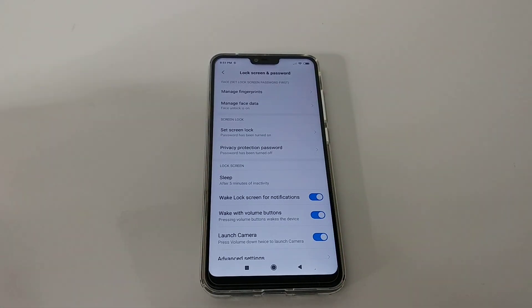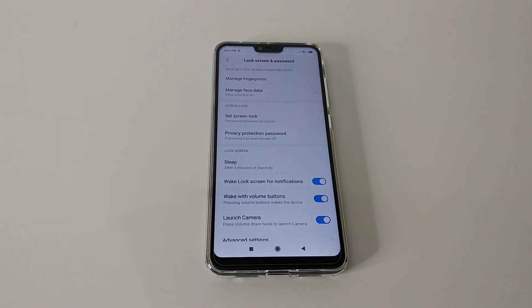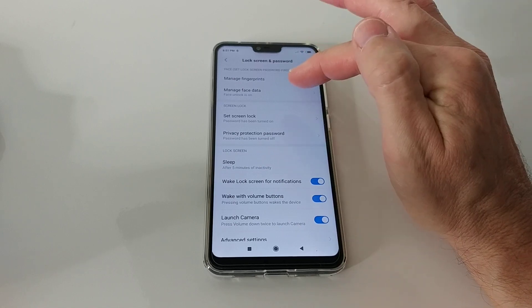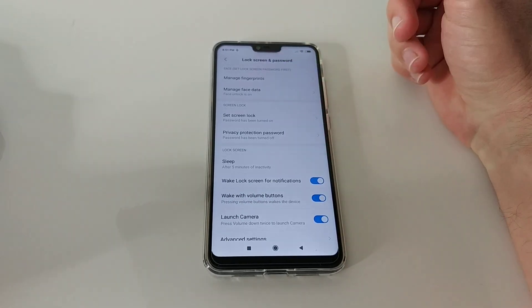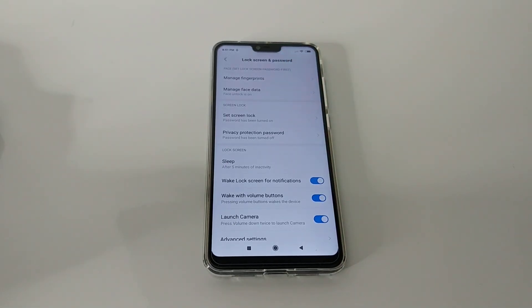I'm not 100% sure how it is with Android 9 if you choose another country, but if you're on the international version with Android 9 and select Singapore, you should be able to use the face unlock. It works really well — the phone has two cameras which helps with face detection and improves accuracy.